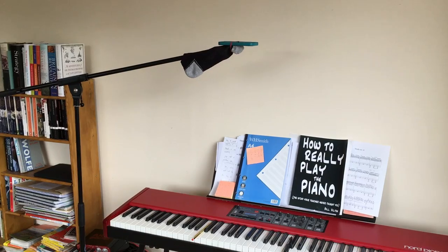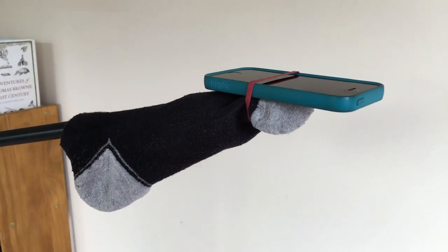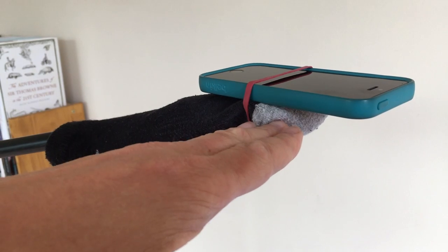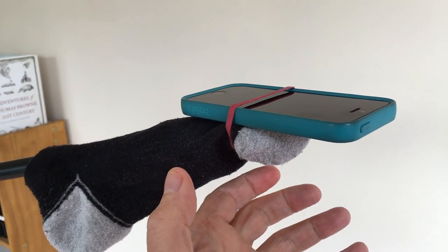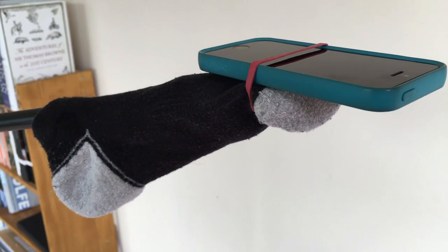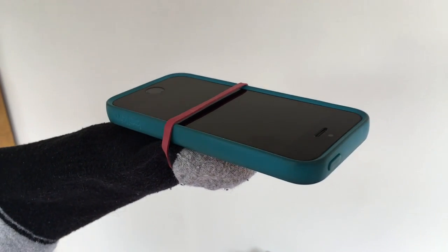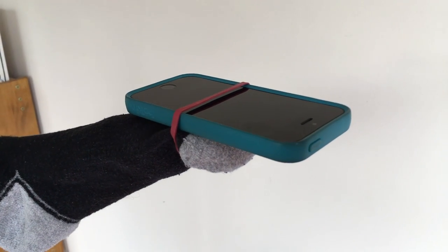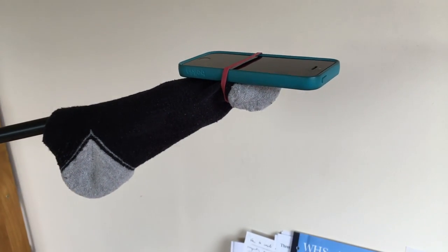Here we are with it all set up. The beauty of this is that it is cheap and simple, and you can put it together in just a minute or two. Underneath here is the ring mount on the end of the mic stand boom — it's in the horizontal position, because that's what my phone is resting on. I've put the sock over the end of the boom because that provides extra grip for the phone. If you just try to attach the phone directly to the ring mount with the elastic band, you'll find it's rocky and wobbly. The sock gives you a bit of extra stability. Please be really, really careful with your phone — they are expensive things to replace.